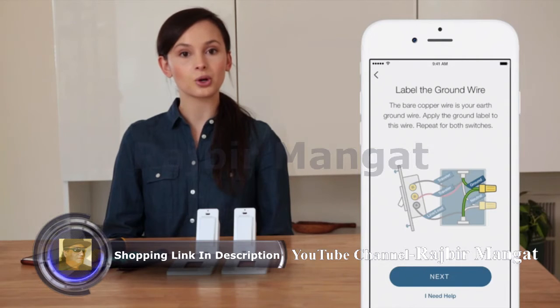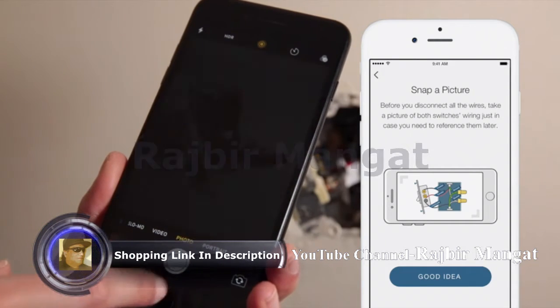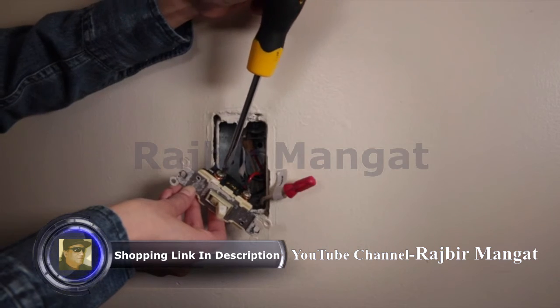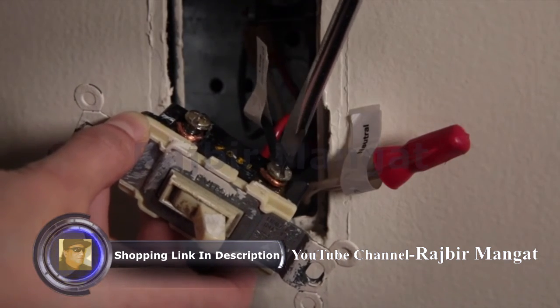The bare copper or green wire is your earth ground wire. Apply the ground label to this wire. If the ground wire isn't present, the HS210 can still be installed. Before you disconnect the wires, snap a picture of both switches' wiring just in case you need to reference them later. Repeat this process for both switches. Disconnect all of the wires from both switches, making sure not to remove any of the labels.